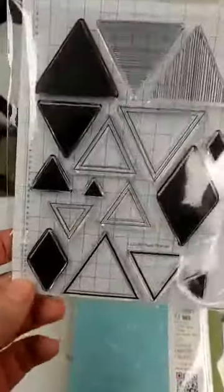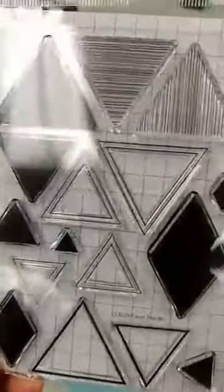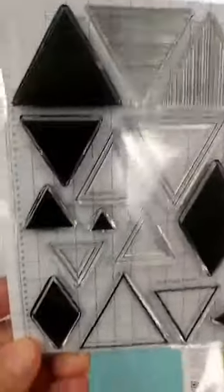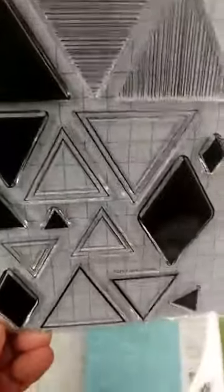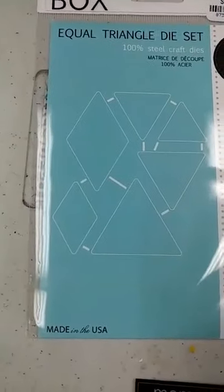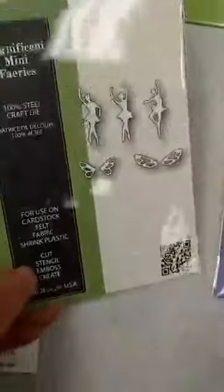This is a very basic-looking die set — the Equal Triangles Die. You get solid triangles, striped triangles, and diamonds. You may be wondering how you'd use it, but wait until I show you the samples — it's a really amazing stamp set with lots of possibilities, and there is a matching die set that cuts out those triangles and diamonds as well.